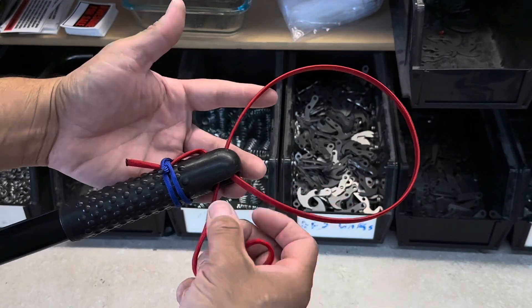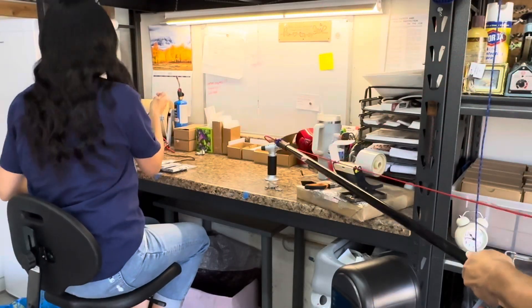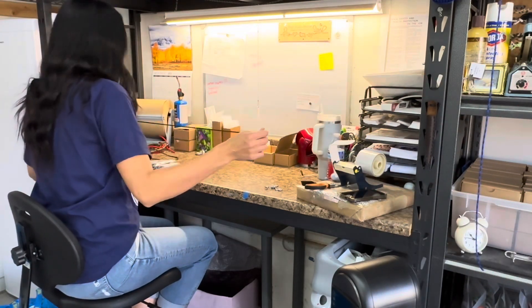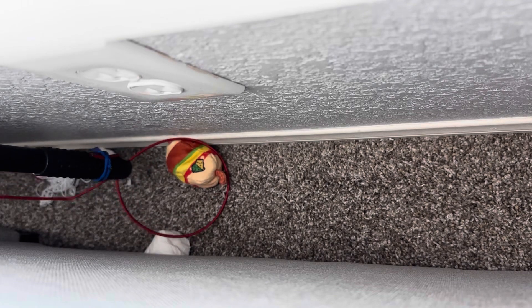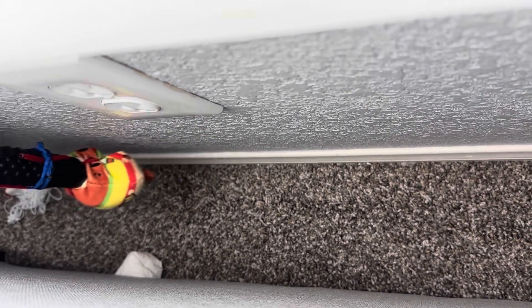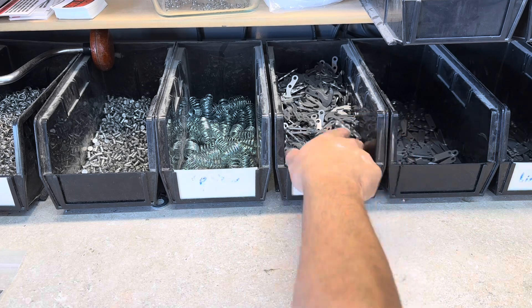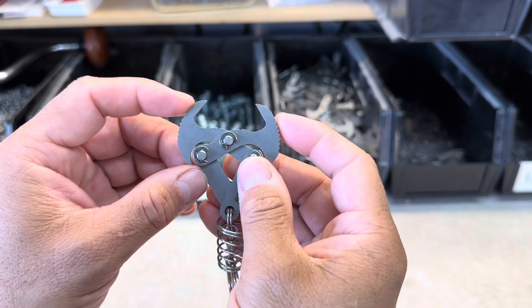Here it is. Now I just need to pull on the end of my cord to collapse my grabber — and it's a mini mechanical claw.